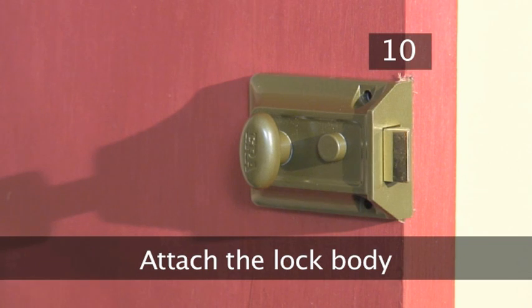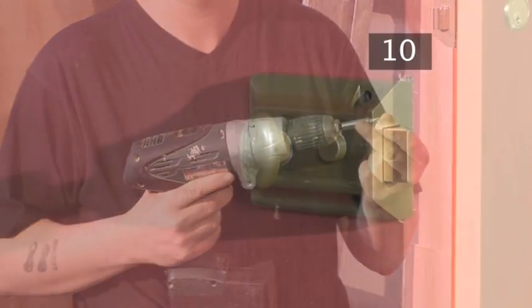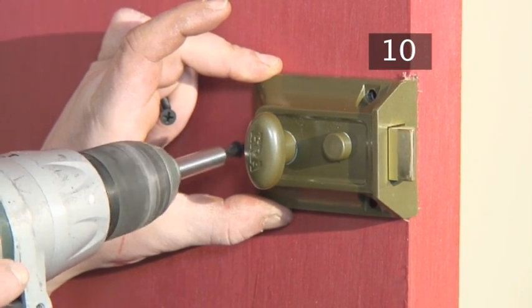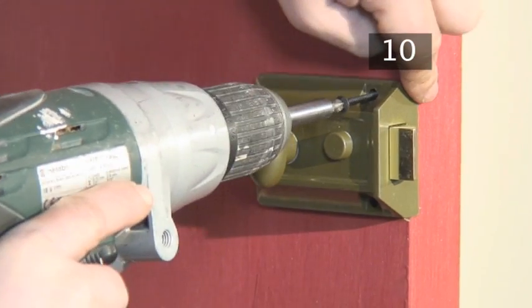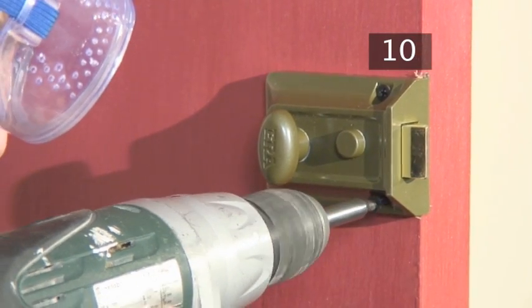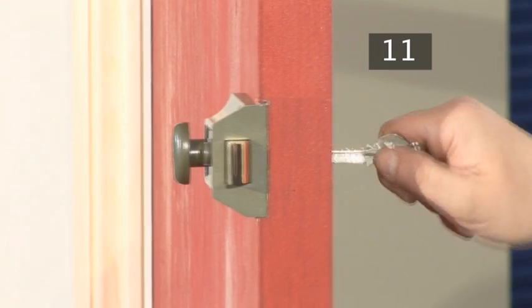Step 10: Attach the lock body. Remember your drill safety. Choose a drill bit that suits the screws which attach the lock body and attach it to the drill. Hold the lock body with one hand and with the other drill in the screws. Step 11: Does the key work? Now check that the key works smoothly.